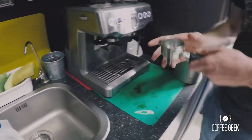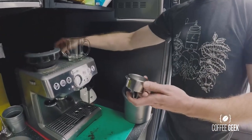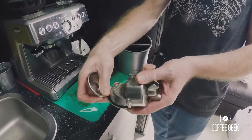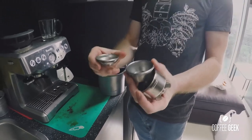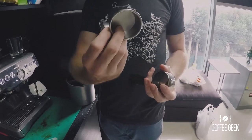So we have the portafilter here, which comes with two baskets. You can just peel it out — use a tool to make life easier rather than trying to peel it out with your fingers. You have a single basket like so, and a double basket.